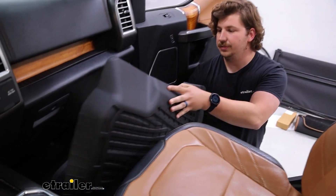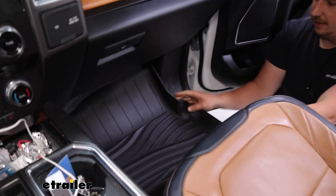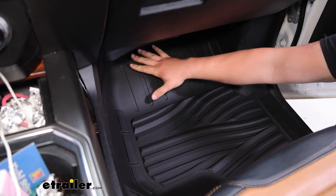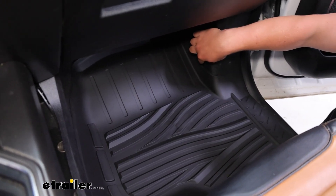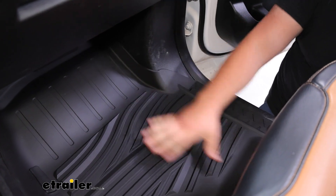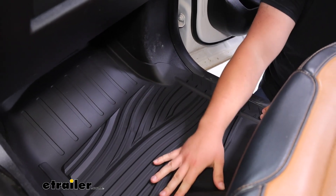These are a custom fit mat, so it's really easy to just pop these in and they'll lay down pretty flat, matching all the contours of our vehicle — like you can see around the floorboard corners here.